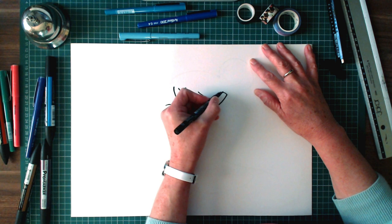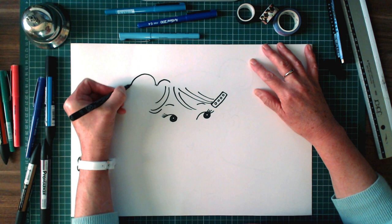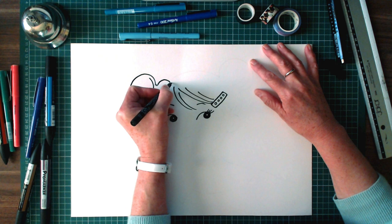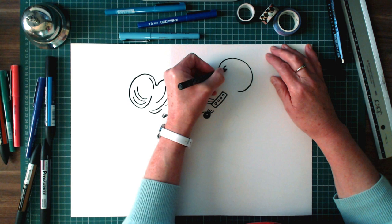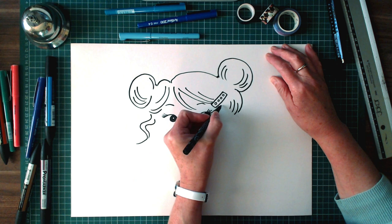Here's her little hair band — put that in. She loves dots, Dot does. So do I. She wears her hair in two sort of bobbles, also a little bit like dots, I guess. And I'll just draw a little wisp that's escaped here, like that.